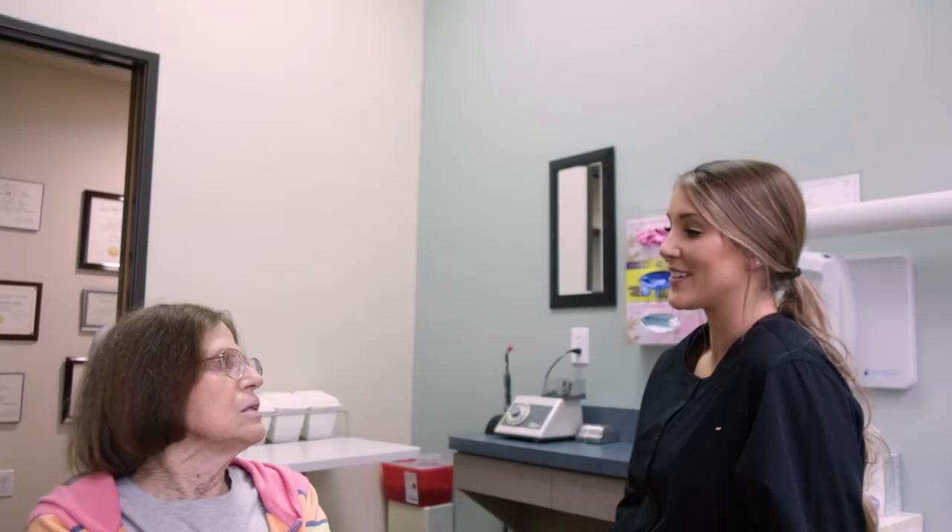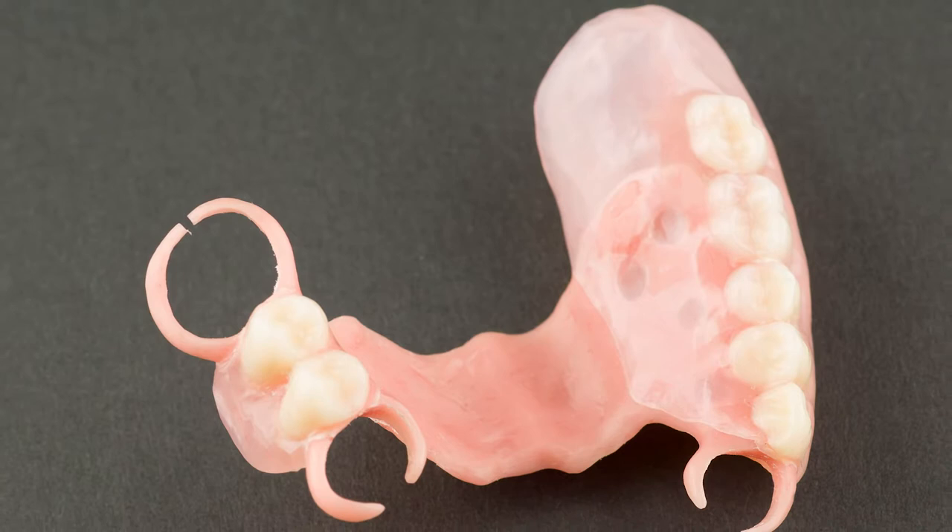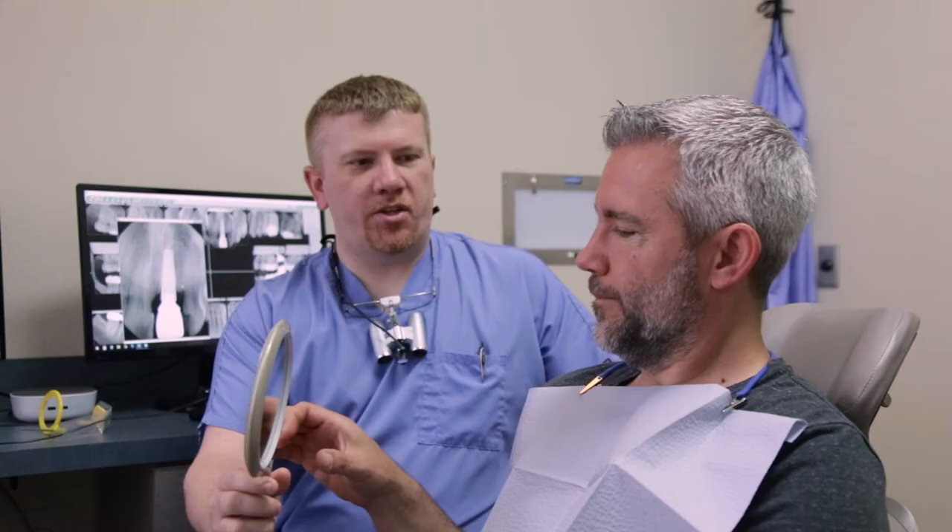Dentures can be made to replace one or more missing teeth. When you're only missing typically one tooth, we can do a partial denture that is commonly referred to as a flipper. It is an aesthetic appliance that makes it so that when you smile, your smile is complete again.